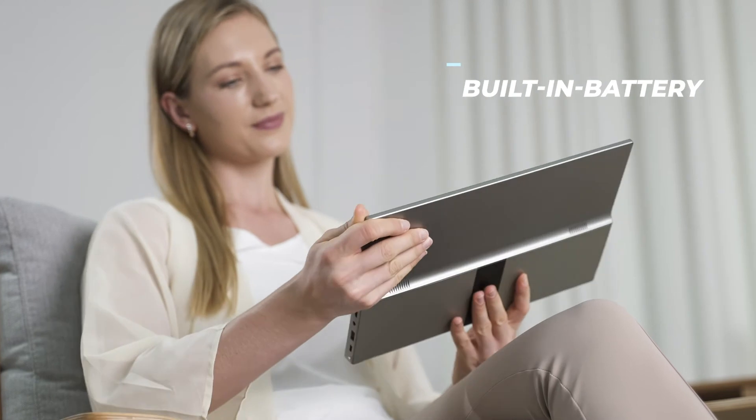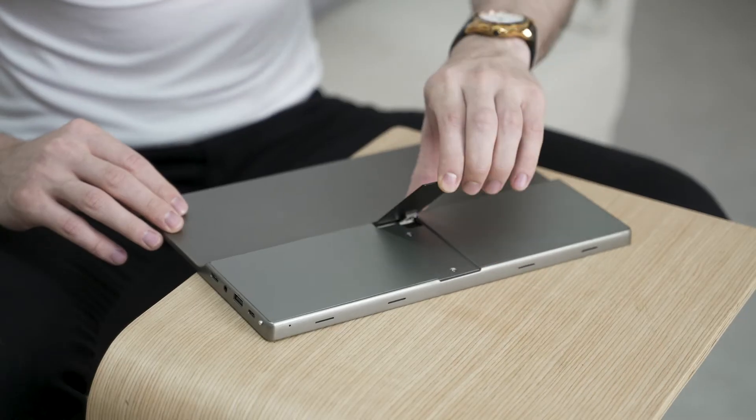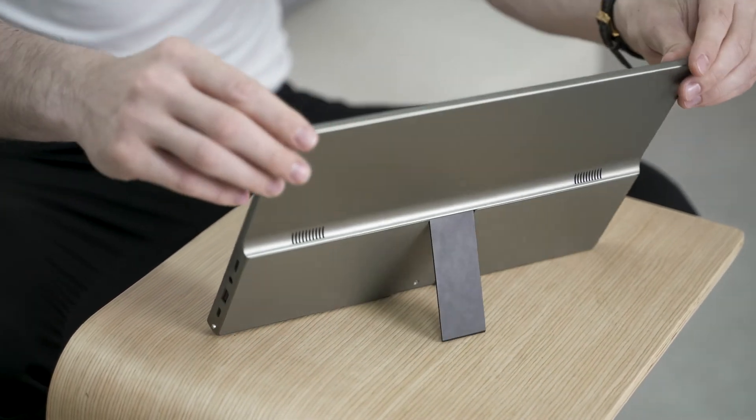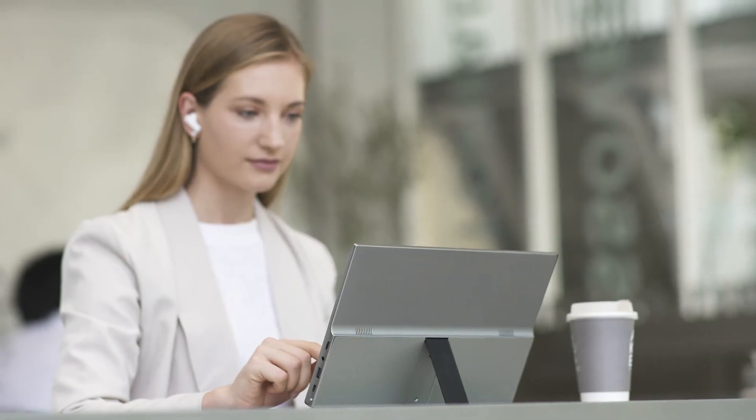With a built-in battery, an ultra-wide 14-inch screen, a specially designed stand, and many other features, SmartPad is the all-in-one solution to make your modern life and work style more convenient and productive.